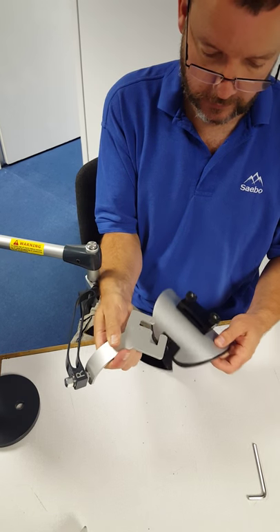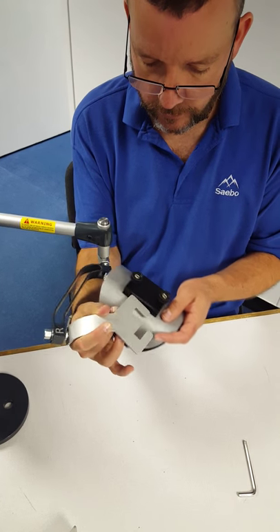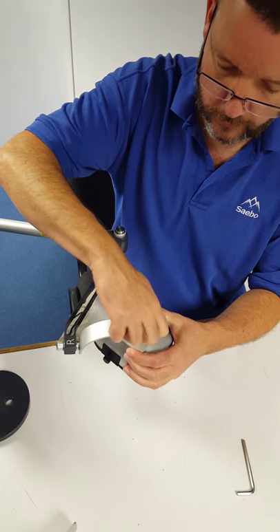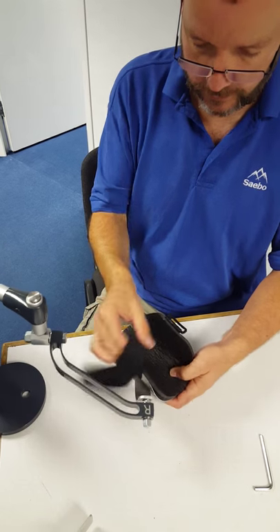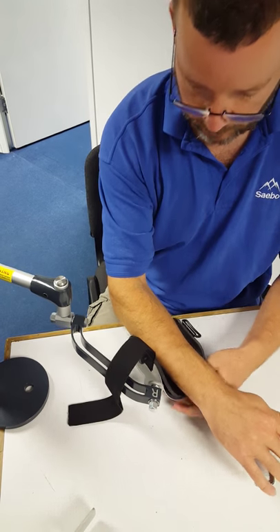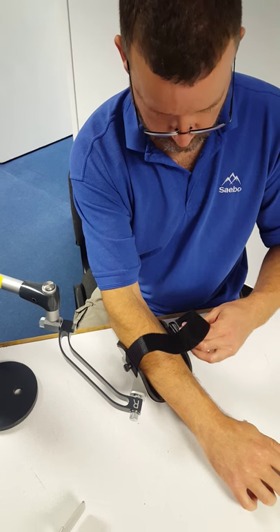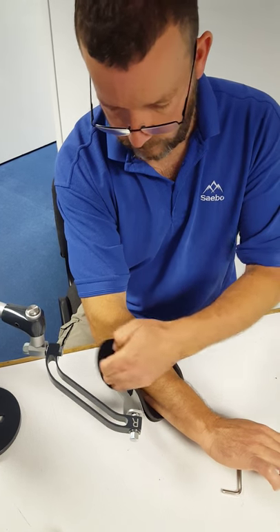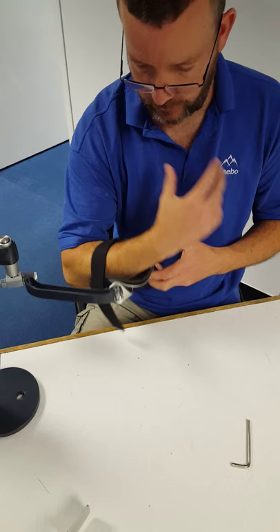There's the attachment site for the strap — slots in, tightens up. You then spin it around. You've then got your system where your arm comes in, strap comes over through the buckle, and now you've got the ability to pronate and supinate.